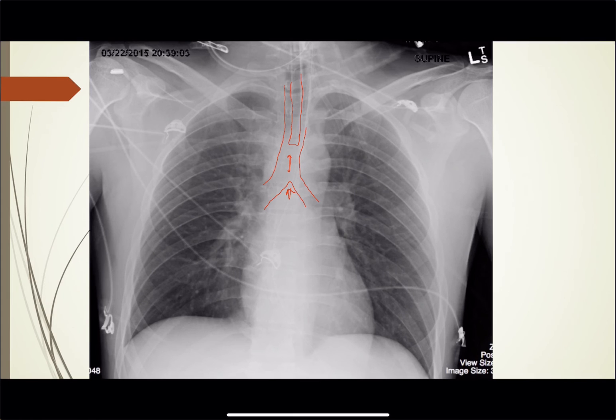Looking for anything else going on: lung markings go all the way out — that's fine. Cardiac silhouette, diaphragms look okay. Looks like there may be an NG tube coming down here — it's kind of cut off so you can't really see. In any case, we're just looking at the endotracheal tube and it's in good position right there.